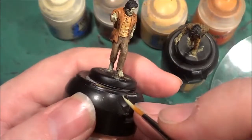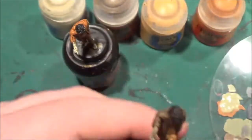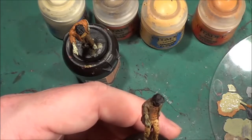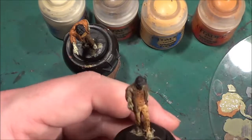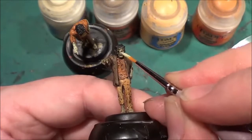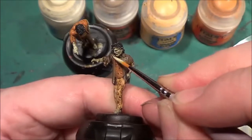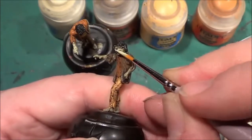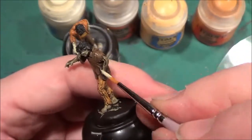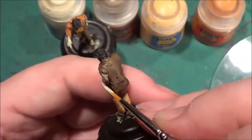Okay, so face, arms, and feet are done on that one, and we need the same again on the other figure. I've done a little bit of highlighting on the other one — I've made a slight mistake on that, but it's all good. I can sort it out; it's not a major earth-shattering problem.